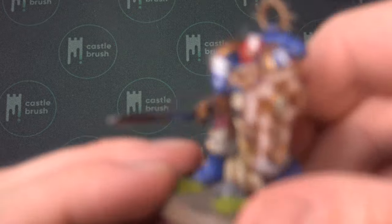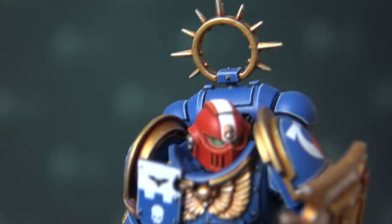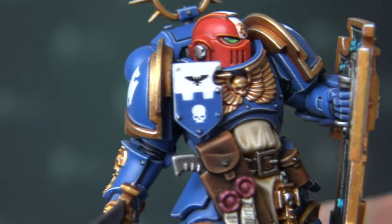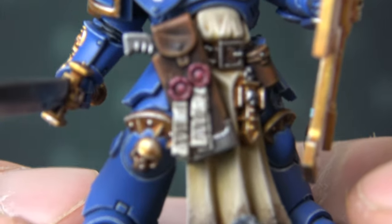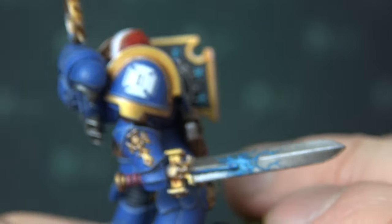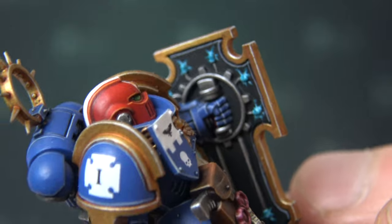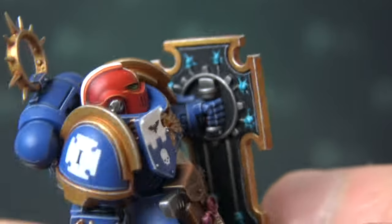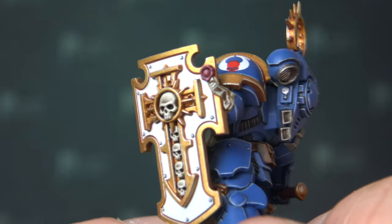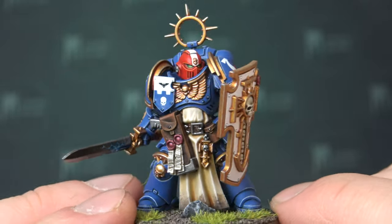Let's jump to the sergeant — or rather veteran sergeant. Let's start with the helmet, then the heraldic shield, some purity seals, then the blade. What's nice to see is that the power weapon effect is also visible on the shield, as you can see. Now that's a devotion to painting. And again, it's squeaky clean — the battle shield. Just wonderful.